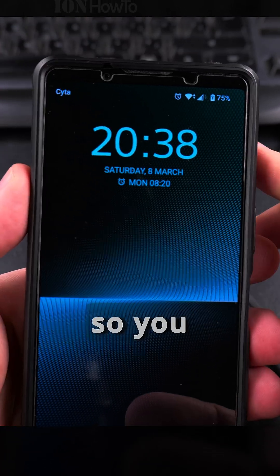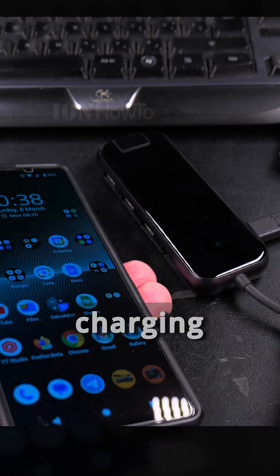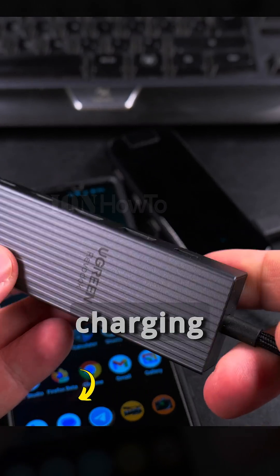The phone is charging — you can see the charge indicator here. It's not going to charge fast because it's a slow charging port, but this one, for example, has a 100-watt charging port delivery.